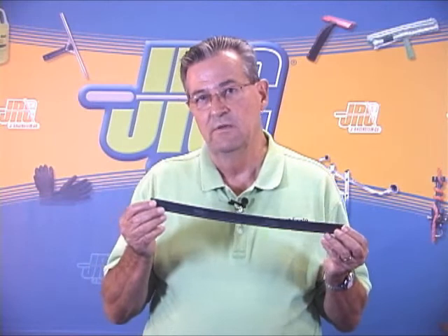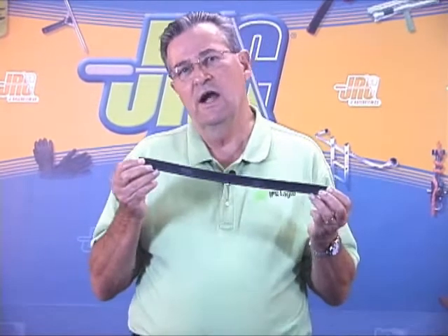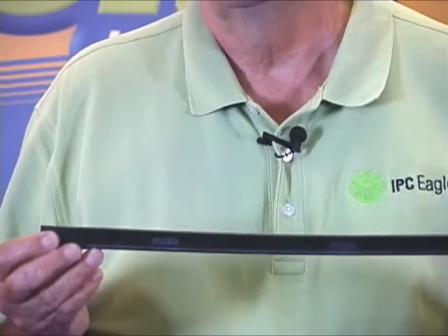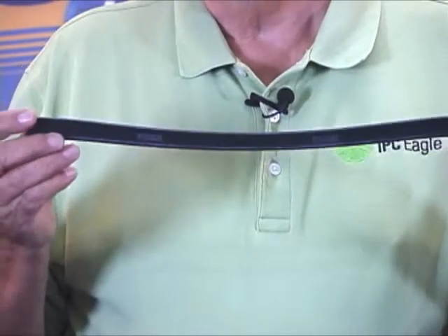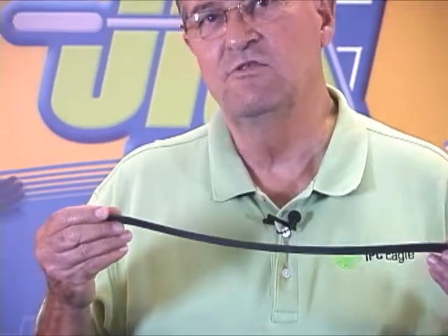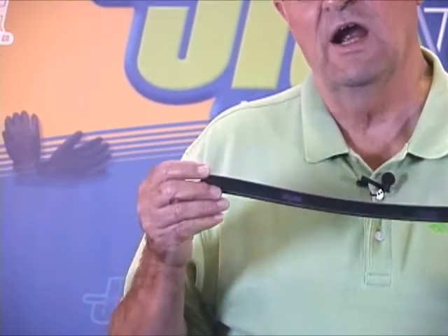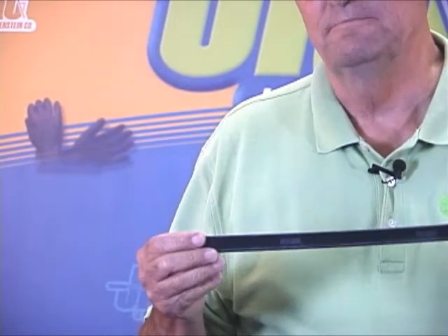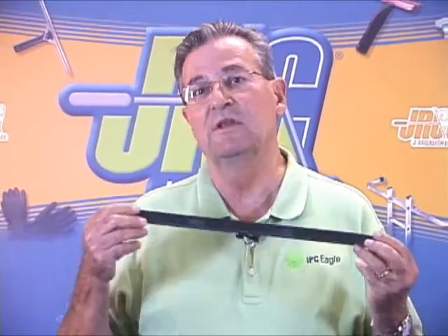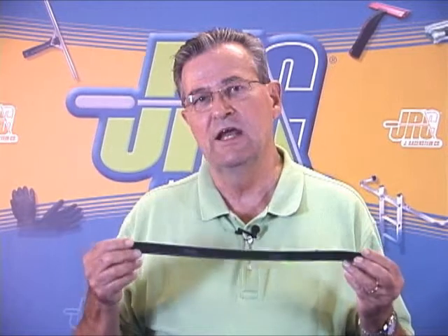The Pulex Rubber is made in two grades: a soft and a hard. The hard rubber is designed for areas where the temperature is extremely hot. The heat from the window can damage the edge of your rubber, but with the hard rubber, it holds its edge much longer. Soft rubber is for just about every part of the nation, any time of year. But in the real hot areas, go with the hard rubber. Hard equals hot; soft equals all season.